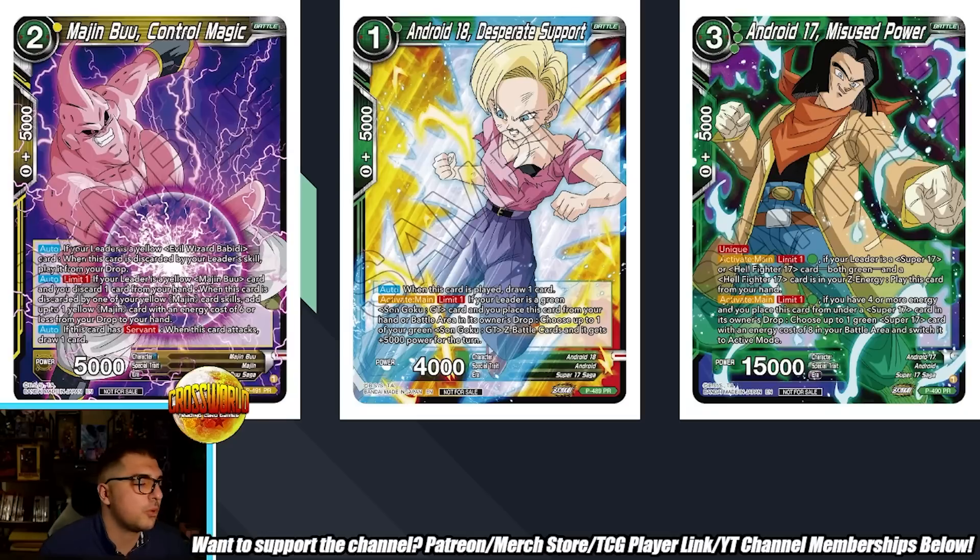Then we have Android 18 Desperate Support — a 1-drop 4k. Auto when played: draw one. Activate Main Limit 1: if your leader is a Green Goku GT card, place this card from your hand or battle area in the owner's drop, then choose one of your Green Goku GT Z battle cards and it gets plus 5k power for the turn. The Goku Z battle card for that deck is a 25k double strike dual attacker, so making it 30k is not a bad deal. This might just be a good cantrip to play in the deck depending on how it ends up being built.